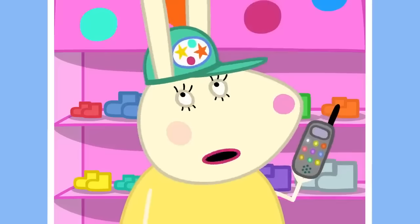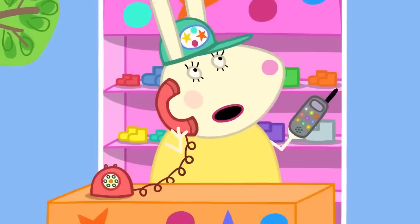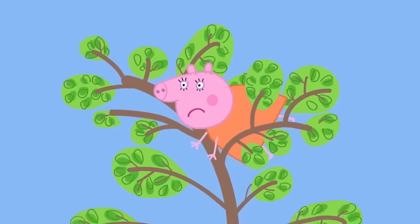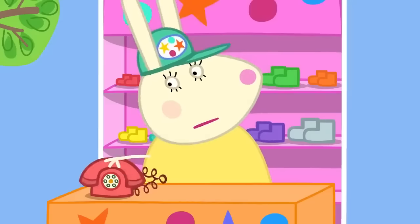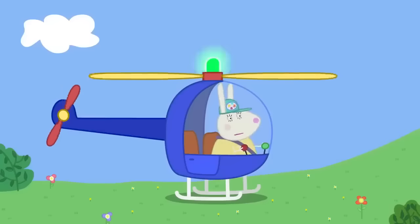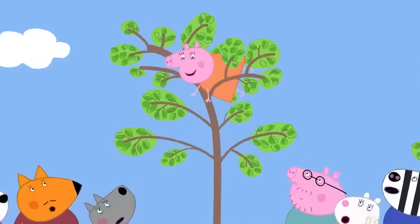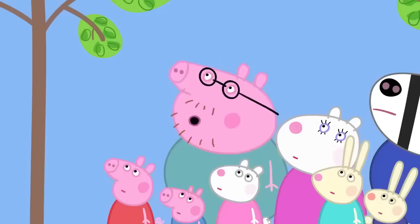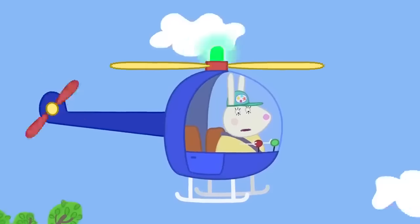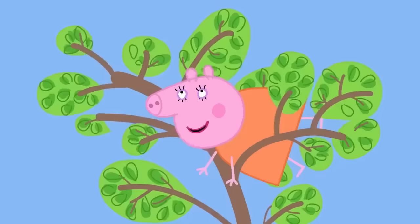Daddy calls the emergency telephone at the trampoline park and reaches the rescue service. He reports that Mummy Pig is stuck in a tree. Miss Rabbit responds that she'll be right there — Miss Rabbit to the rescue! Mummy Pig says this is embarrassing, noting it's the sort of thing that normally happens to Miss Rabbit.